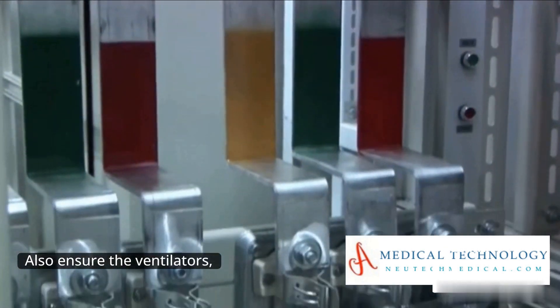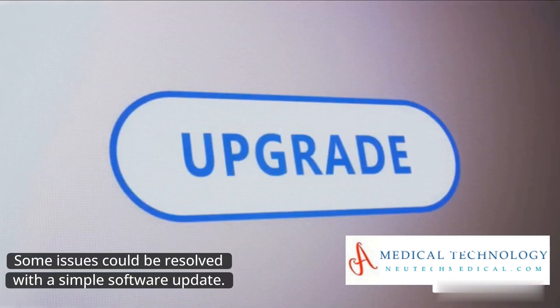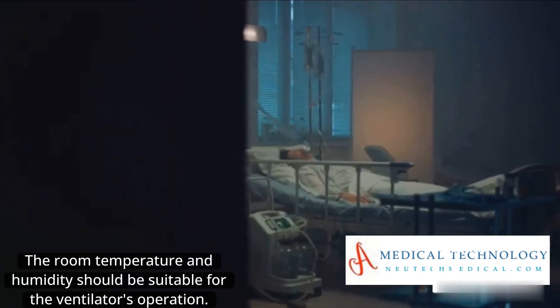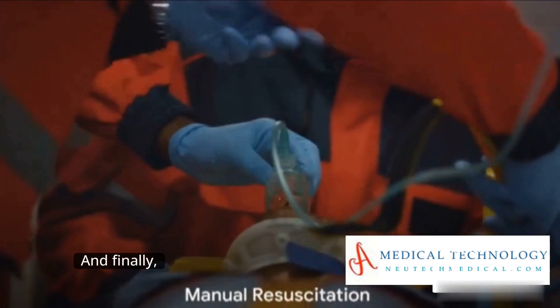Also, ensure the ventilator's software or firmware is up to date. Some issues could be resolved with a simple software update. Consider the patient's environment as well — the room temperature and humidity should be suitable for the ventilator's operation.